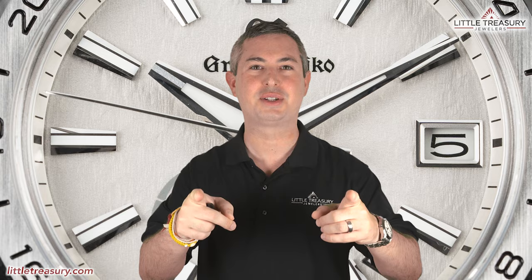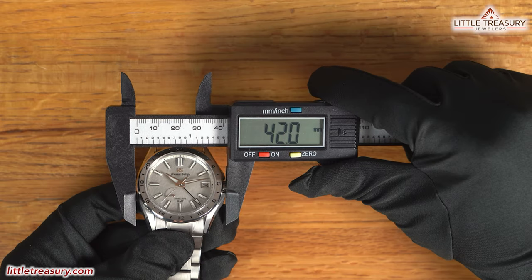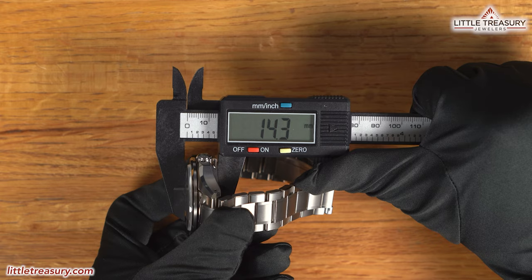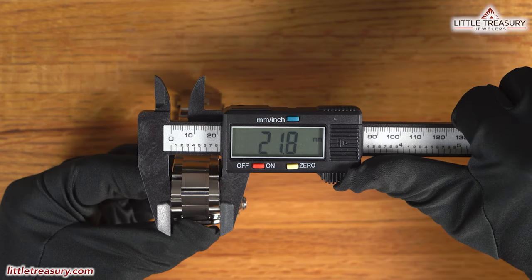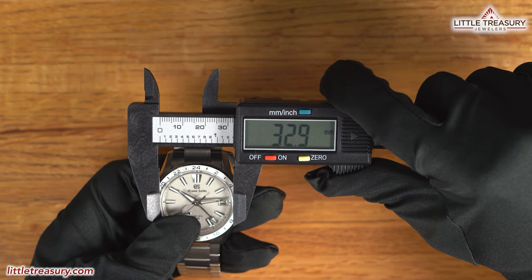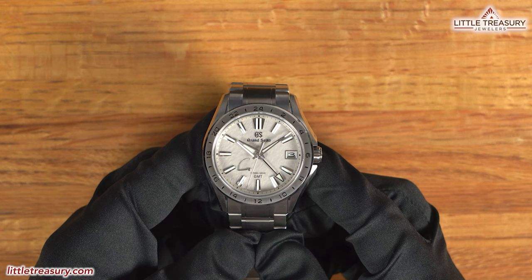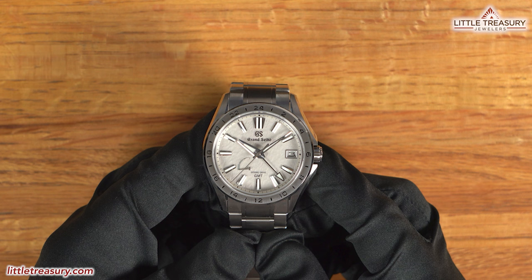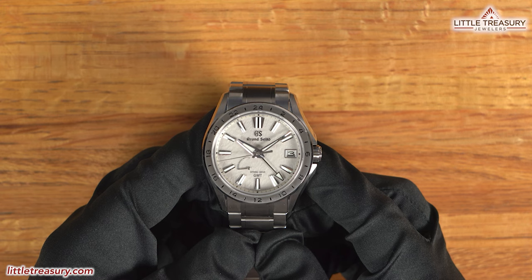The Grand Seiko SBGE285 has a 42 millimeter case width, a 14.3 millimeter thickness, a 47 millimeter lug-to-lug, a 21.8 millimeter lug width, a 32.9 millimeter crystal diameter, and weighs in at 122.13 grams. The case is the Evolution 9 series design and is made out of high-intensity titanium, which is an alloy of titanium, niobium, and iron, and is approximately 100 Vickers harder than stainless steel and 30% lighter.